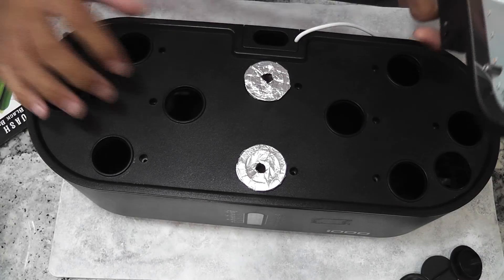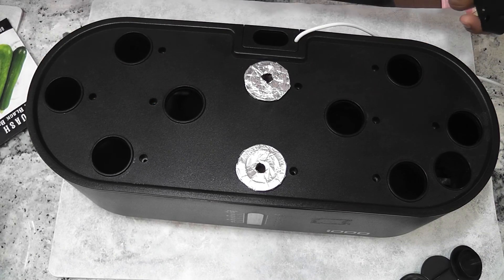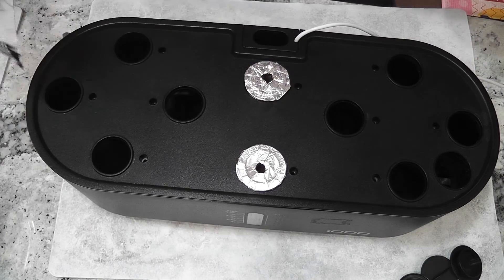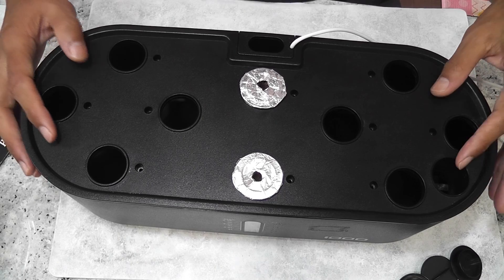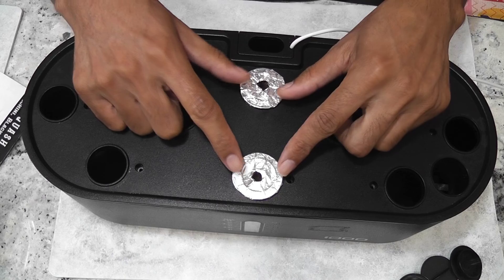The light panel on this 10-pod hydroponic system can be extended up to 15 inches. Let's see if I can manage zucchini under 15 inches height. I am planning to grow only one plant in this system, but just as a backup I am starting with two pods.